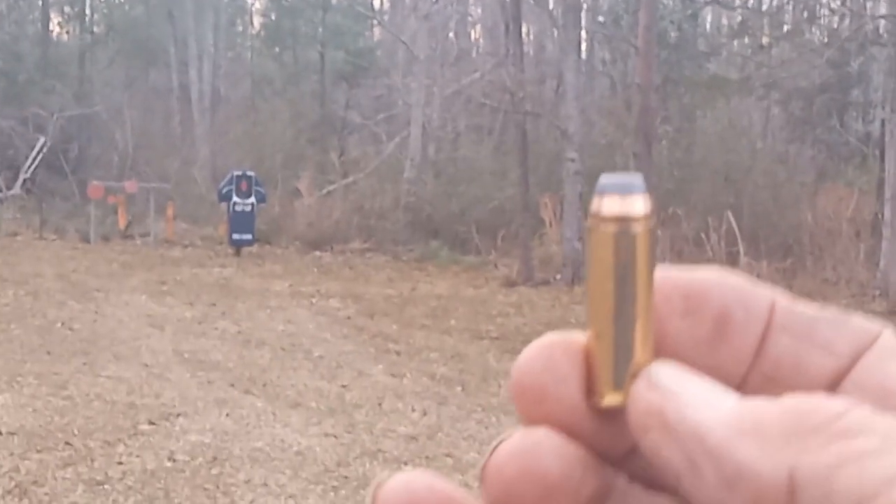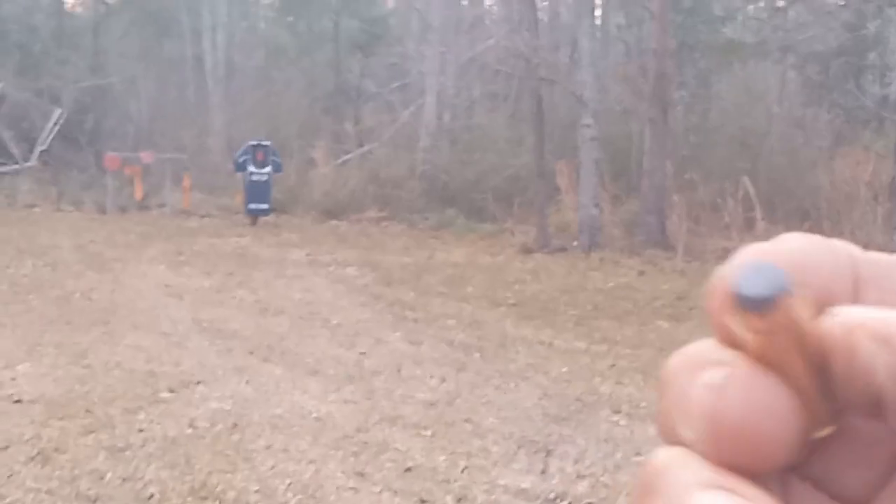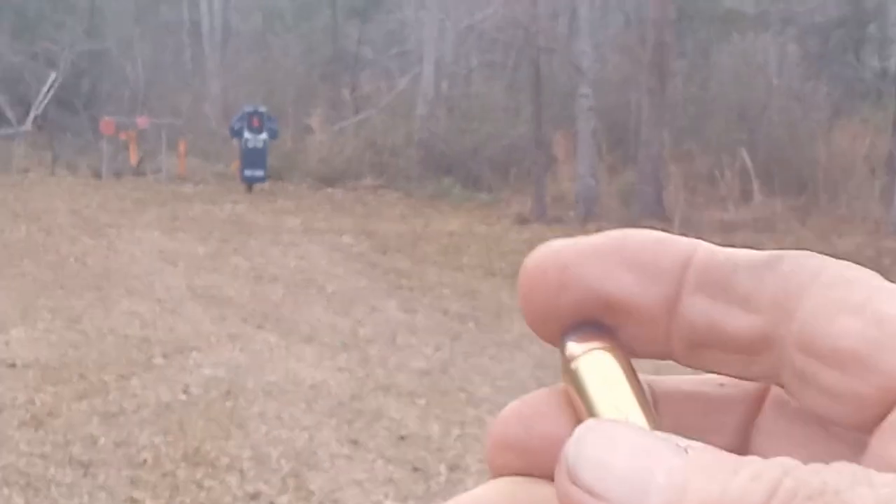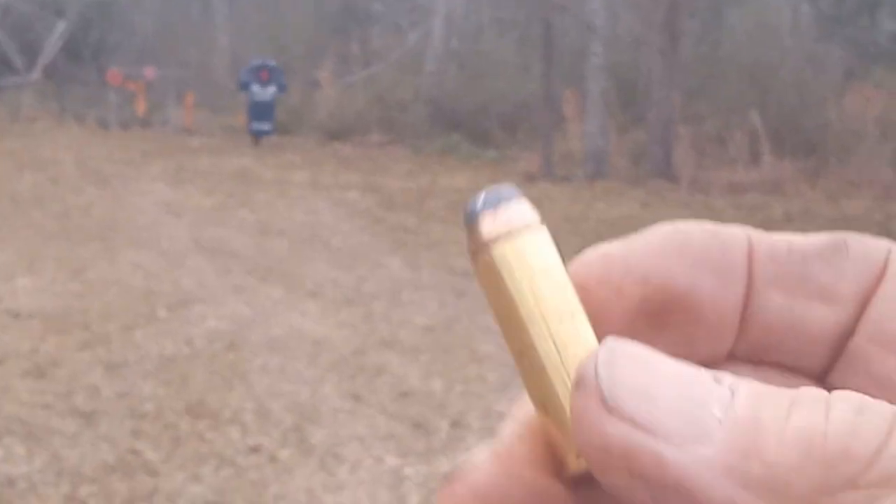I got it loaded up with some Federal 225-grain semi-jacketed flat points. I typically shoot these in my lever action, but the Bulldog can handle it.